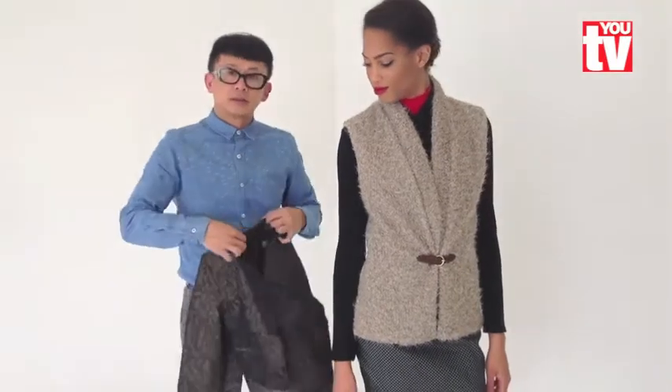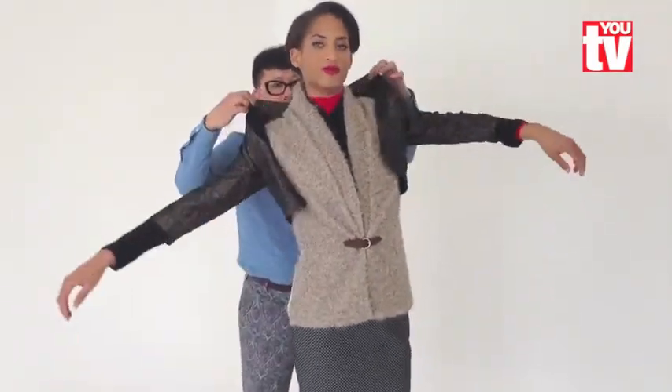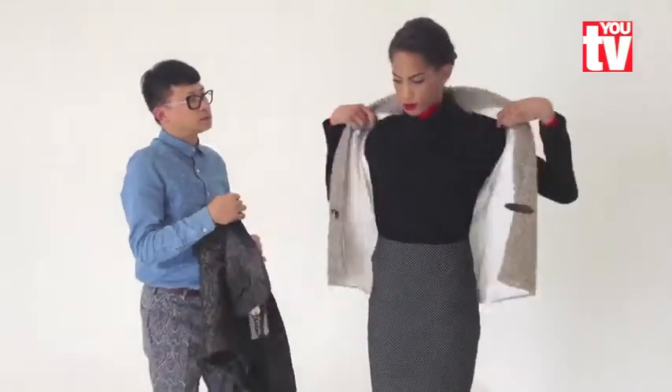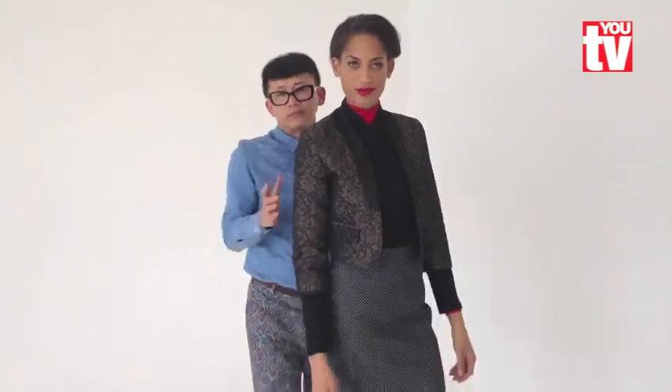And this season is about layering. Short over the long, long, short. It's modern. Take off the waistcoat, please. And we've done the waistcoat now. She can go to the evening. It's smart, it's sophisticated.